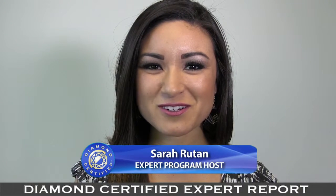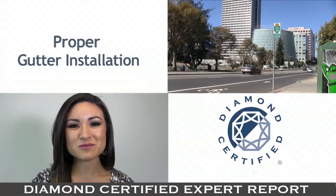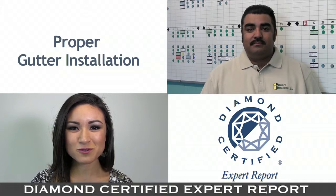If you're planning on replacing your gutters, it's important that they are installed correctly. Today we're in Oakland with Diamond Certified Expert contributor Gustavo Guerrero of Benz Roofing to learn why.